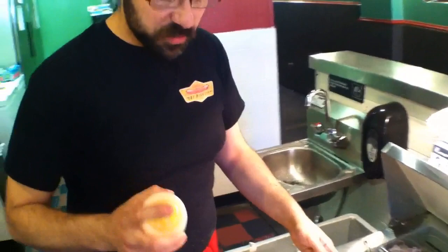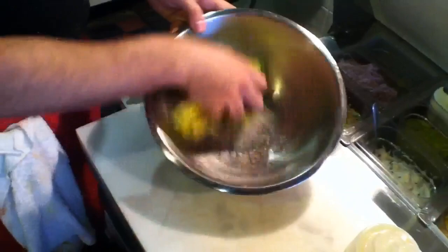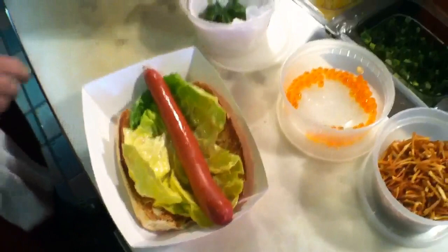We've got some bib lettuce here, and then we've got a lemon vinaigrette with some shallots in it that we're just going to dress these greens with and put on our bun. This is a really refreshing hot dog — it's not heavy at all. I think it speaks to the cuisine of Sweden.